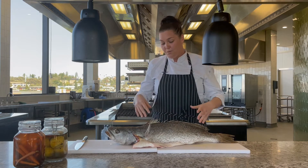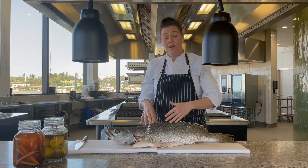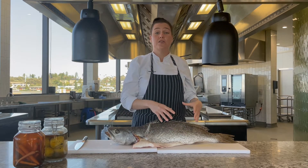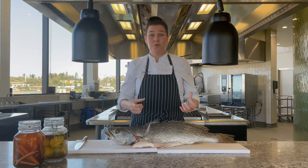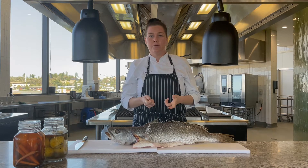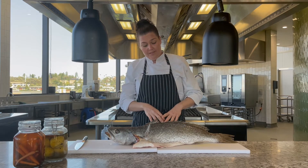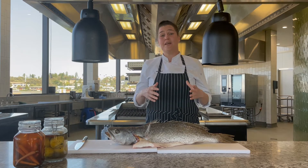We've got this beautiful fish. Once we cut down the center here, we're going to end up with two fillets. With one, you can definitely portion it up into nice individual serves. You can put it with a beautiful sauce, a beautiful butter sauce, maybe with some clams or through some pasta. And then on the other side, you can keep it as a whole fillet and bake it whole.